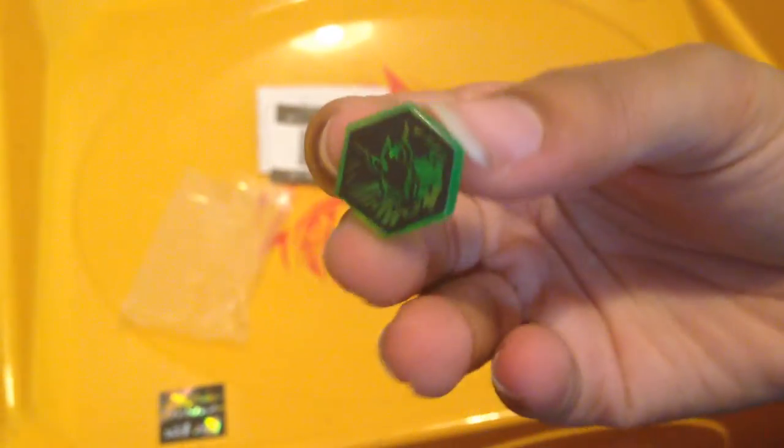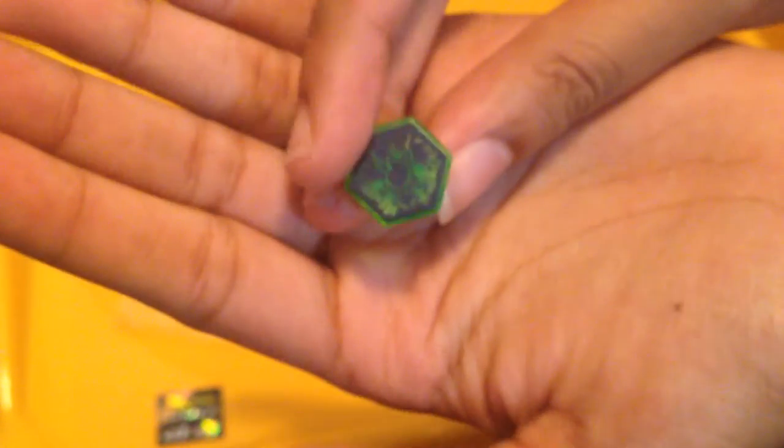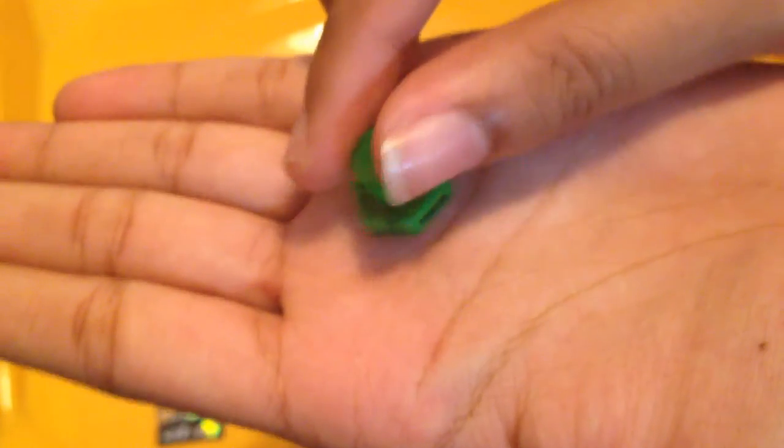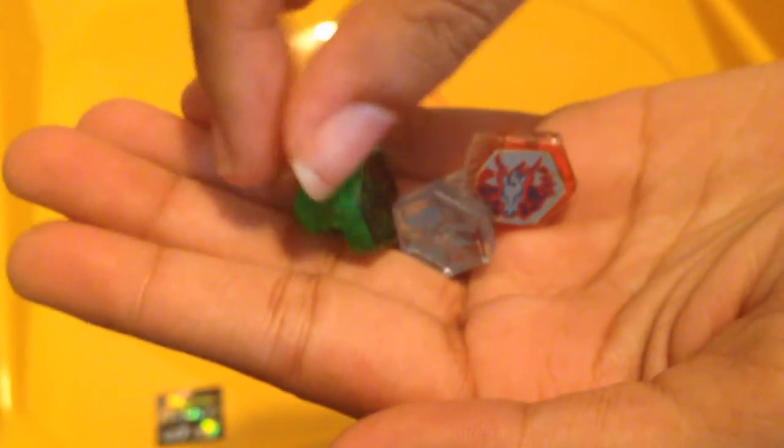And here we go — limited edition green face Pegasus. Come on iPhone, get the clearness. There it is. It's all green, translucent green. And I think it's stickered or tattooed — I can't tell. Apart from my other Pegasus face bolt, this one's with a sticker, this one's with that. There they are.